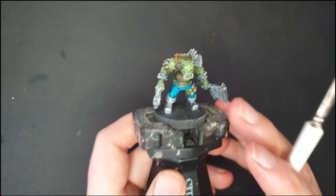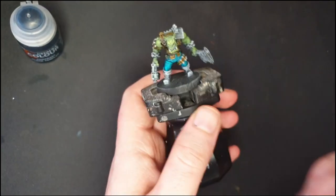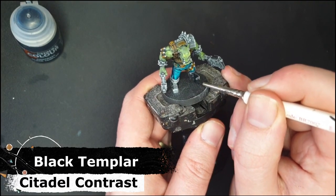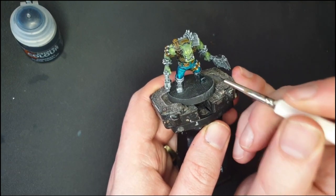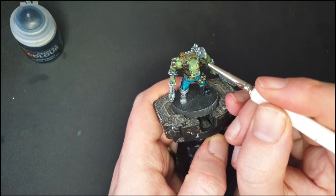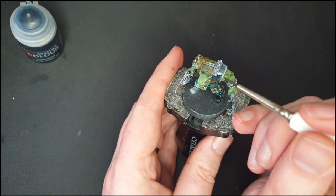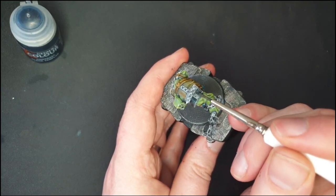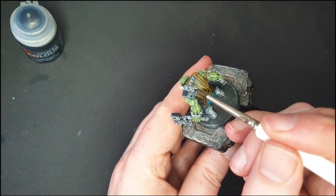Moving on, I've got some Black Templar, and this is going to be for his boots as well as — since I'm painting him for a Goff Ork army — his shoulder armour piece. I'm just going to make sure I don't go over too thick because I do want that edge highlight to show up nicely.